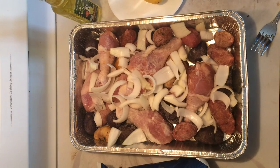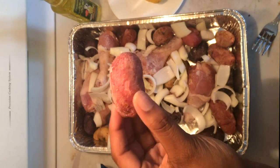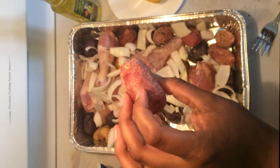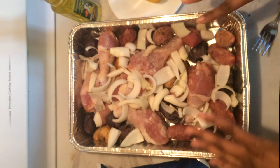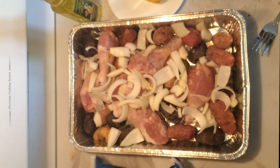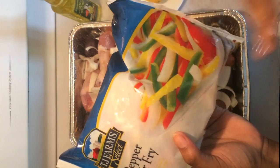I just want to let you know how excited I was to see fingerling potatoes at the dollar store. You probably have to pay four or five dollars to get fingerling potatoes at like Publix or elsewhere, so this is a really fun ingredient. You can see I put the chicken, the onions, and the fingerling potatoes in here. I should have been extra and just taken all the onions out, but then I won't be able to use this for a later recipe.